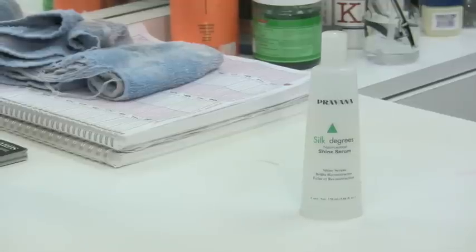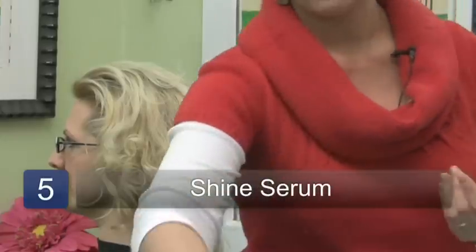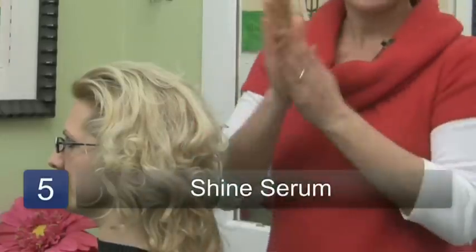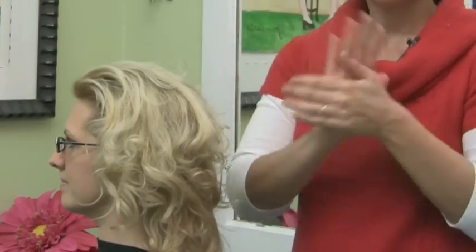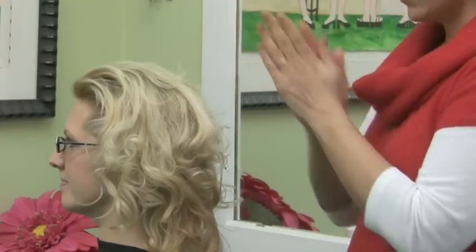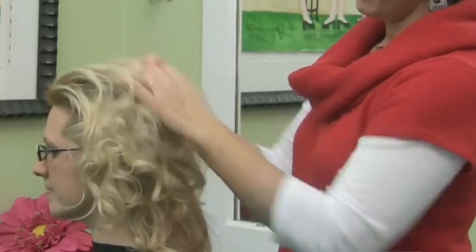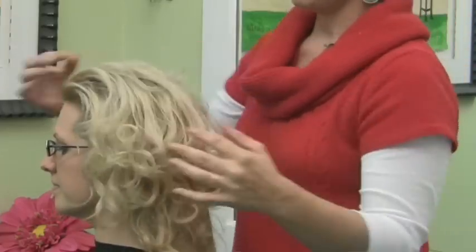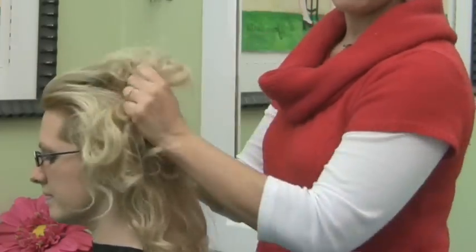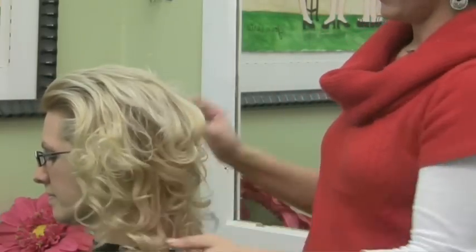Prior to drying your hair, a nice shine serum will be great for helping with frizz, because we know that heat and humidity tend to cause that. This can also be used on dry hair — just take a few drops and scrunch that in. That will get rid of any frizziness, help control frizz while you're out, and add some nice shine and separation.